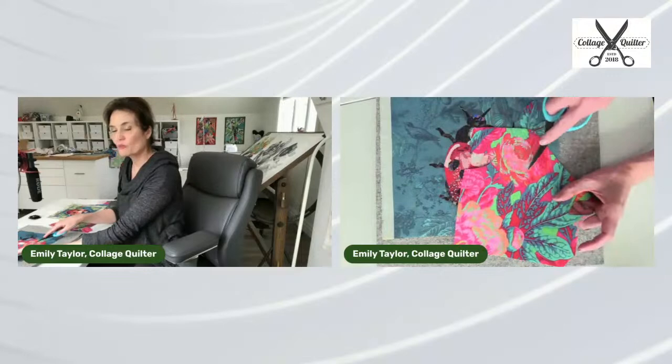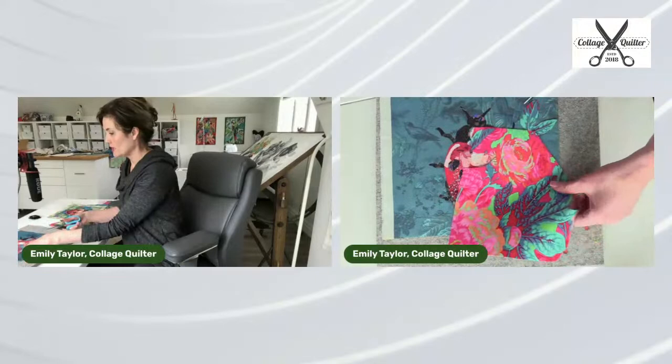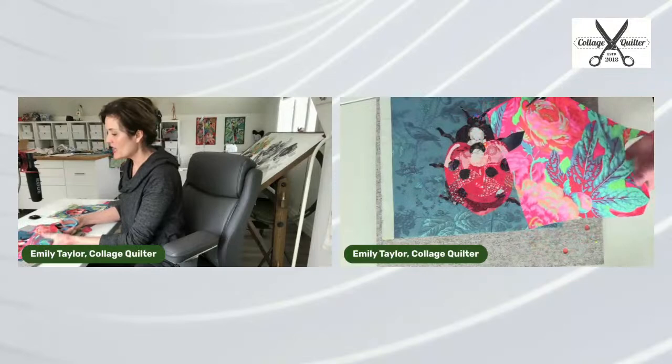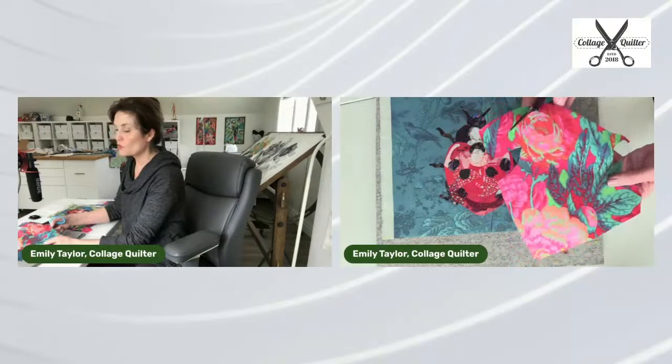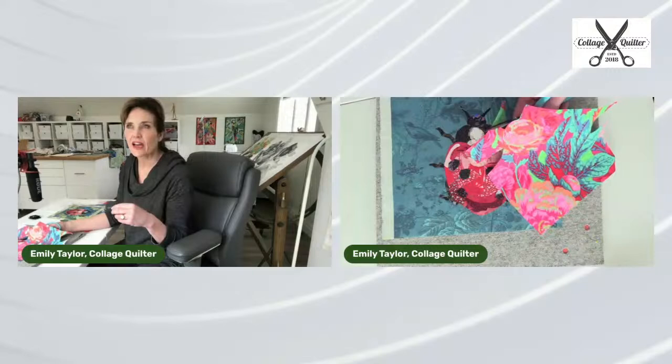I really like this flower here. I'm not sure about the scale — it might be too big for what I've got going on. The only way to know is to cut it out. When you're working on a piece, or if you go to a quilt shop or art gallery and it feels like 'oh yes' — that feeling is how you know you've got something harmonious.